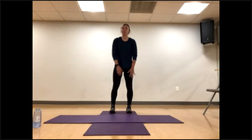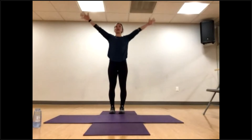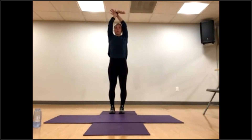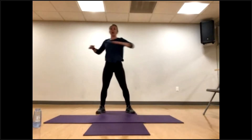Before we even start, big deep breath. Inhale, exhale. Let's do it one more time. Add the arms. Inhale, exhale out, and just try to release all the tension. Let's get focused into today's session. One more big inhale, arms up.